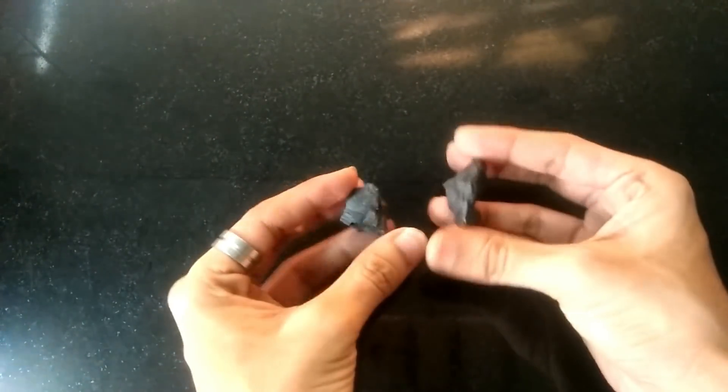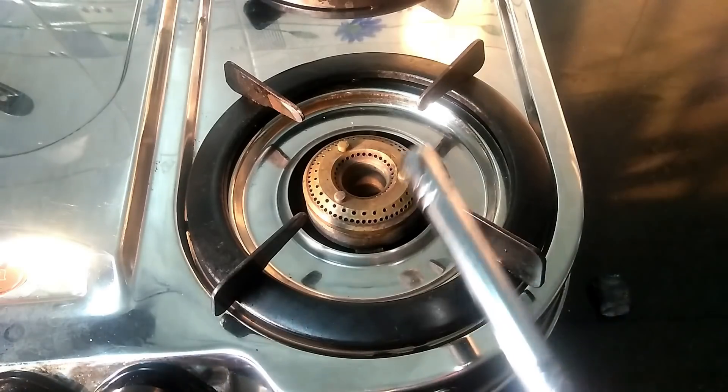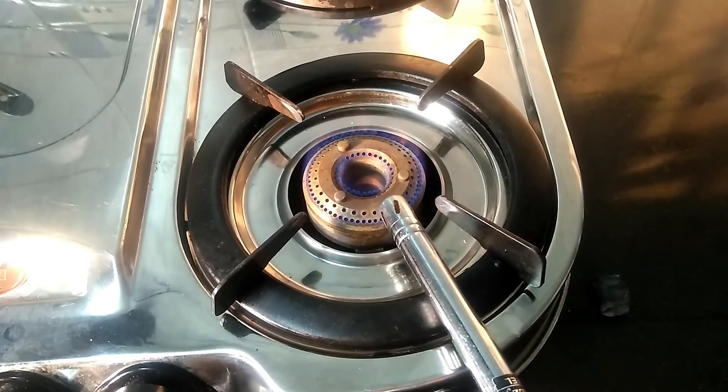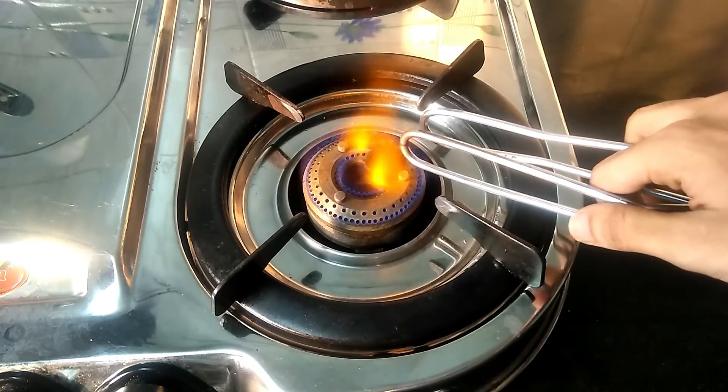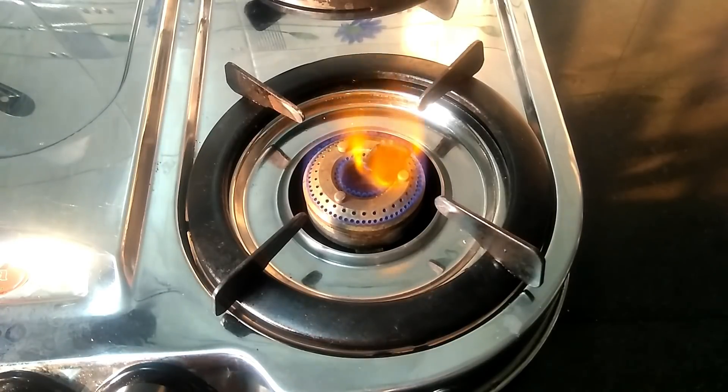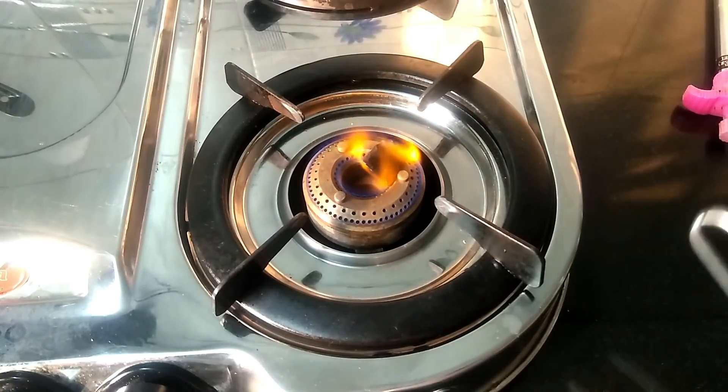So let's begin with this project cum science experiment. I have this charcoal here — I have taken small pieces on purpose. We need to heat this coal, so I'll put it on flames. I don't know how long you are supposed to keep it, but I'll keep it for a while. Let's see.